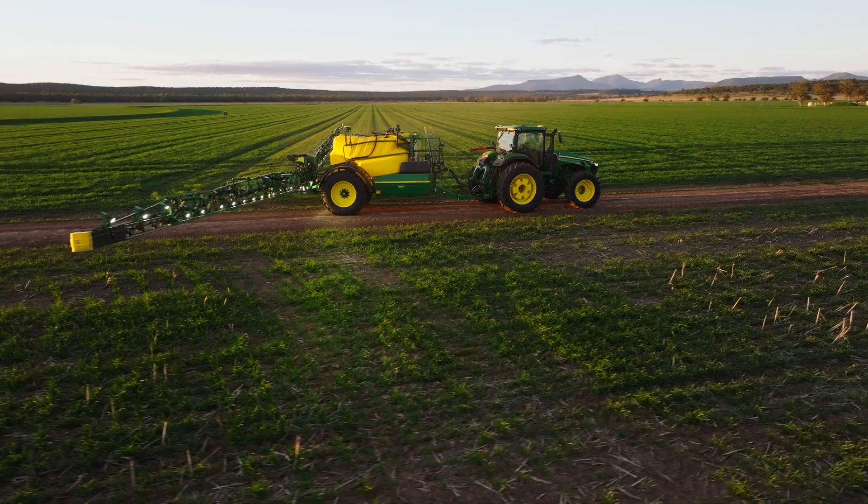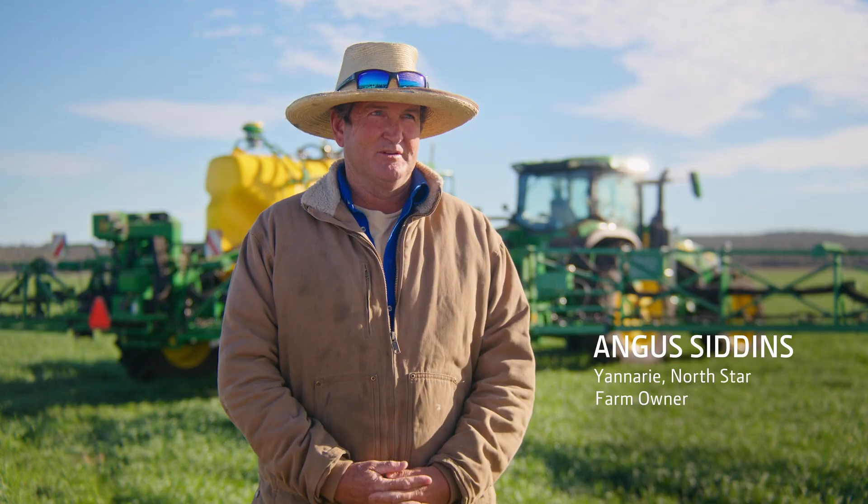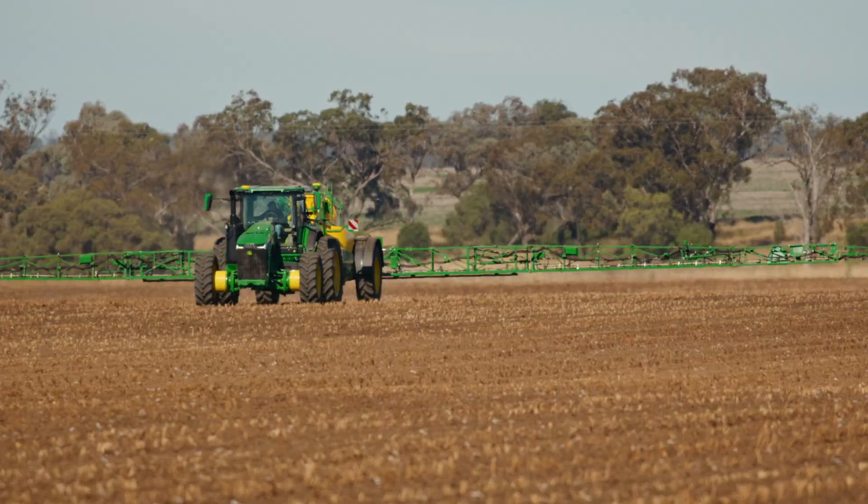Spraying is really important because in a no-till farming system it's the key operation — it's the driver behind retaining moisture, keeping weeds dead, and keeping stubble retained. So in no-till farming, spraying is king.